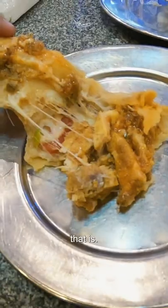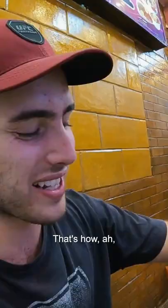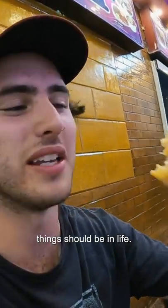You saw that bit? So good man. Look at all the cheese in there, look how good that is — ton of chicken, ton of cheese and a little bit of vegetables. That's how things should be in life.